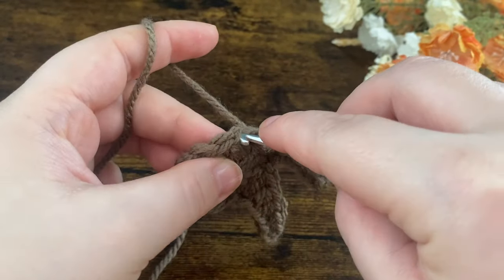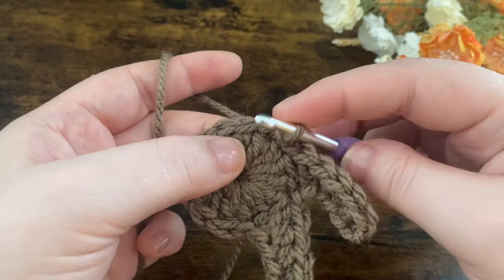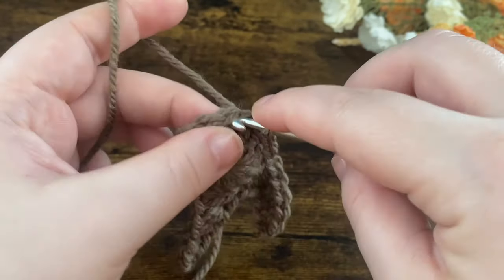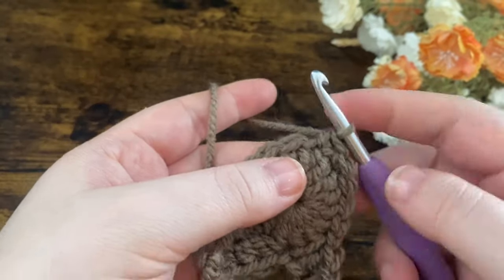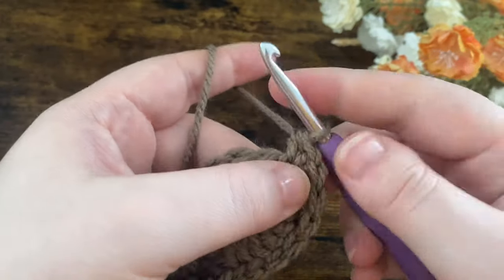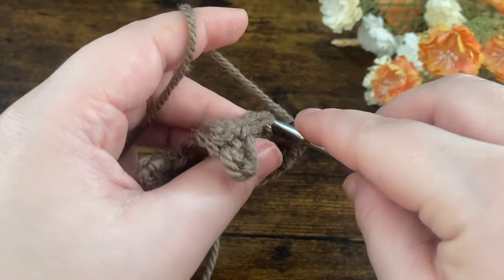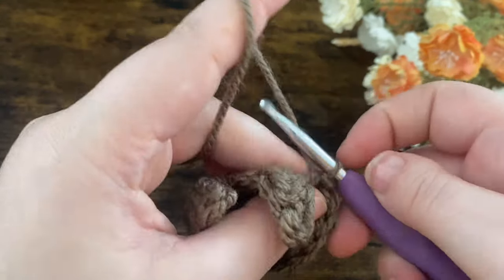We're going to slip stitch into the next three: go in, yarn over, pull through and slip through the loop on your hook — and again, and one more time. Then put a single crochet in each of the next two stitches. In the next stitch put two half double crochets, and again in the next stitch two half double crochets. Then put a single crochet in the next, and slip stitch to the last stitch.